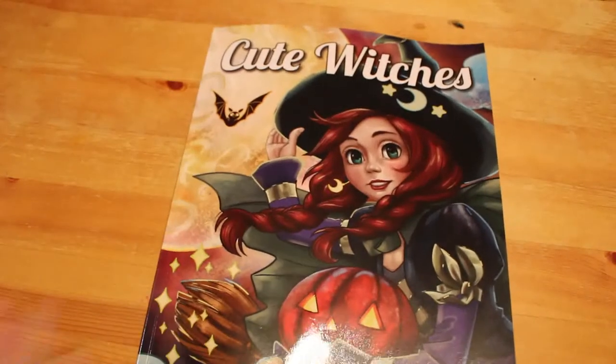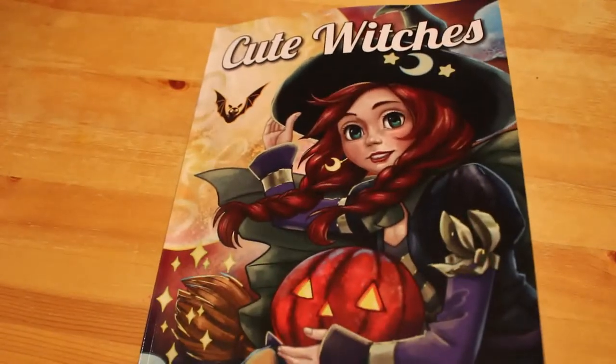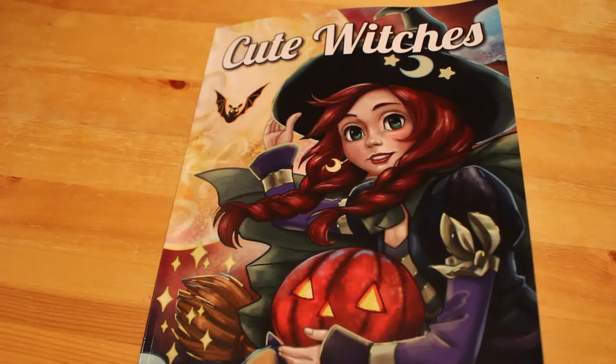So that is Cute Witches by Jade Summer. I really like this book and I can't wait to get coloring in it. I'll see you all in the next one, bye!